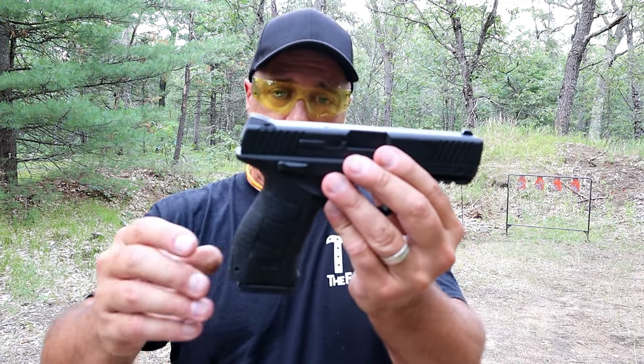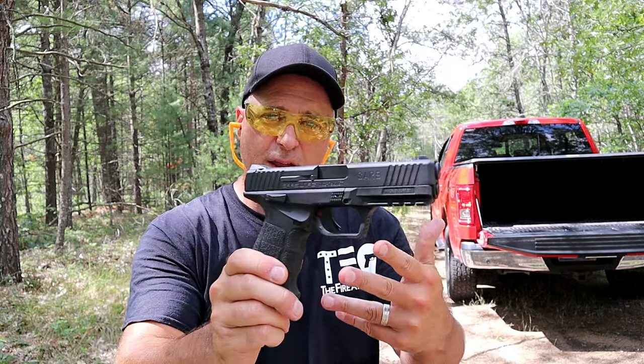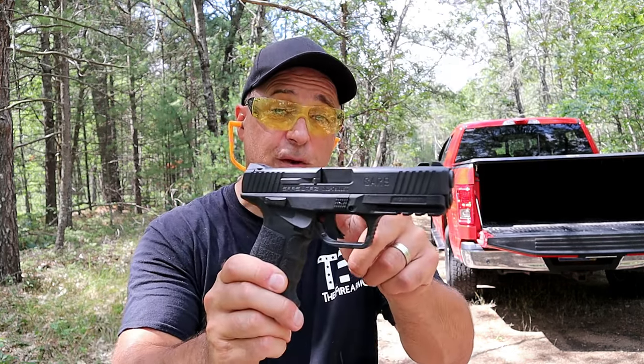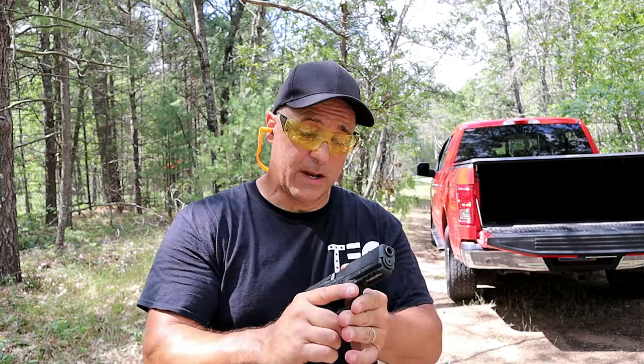It's a NATO gun primarily — 124-grain 9mm is what it's suited for. The SAR 9X comes with a holster, a mag holster, a light, and is optic-ready — it's cut for an RMR. The SAR 9 here has a loaded weight just under 35 ounces and unloaded just under 28 ounces.